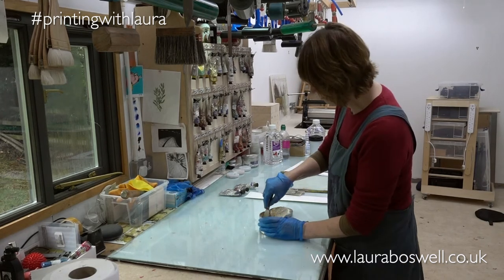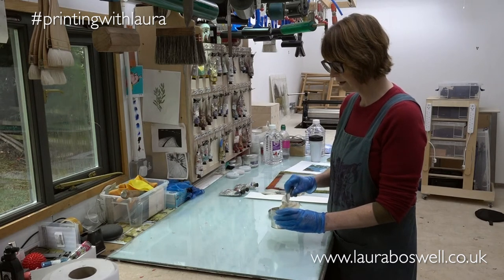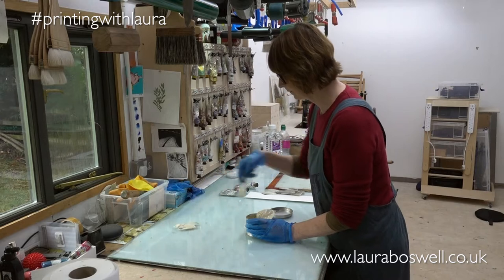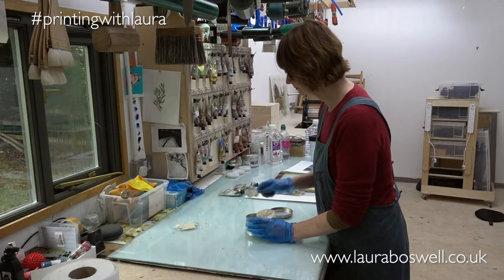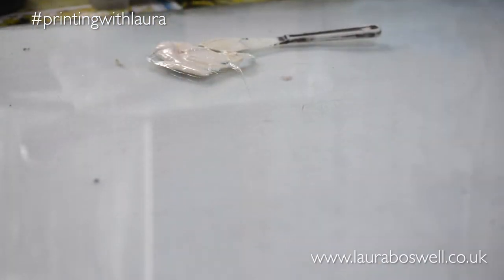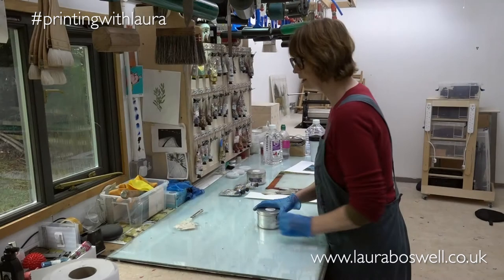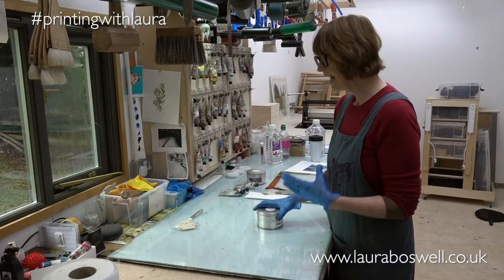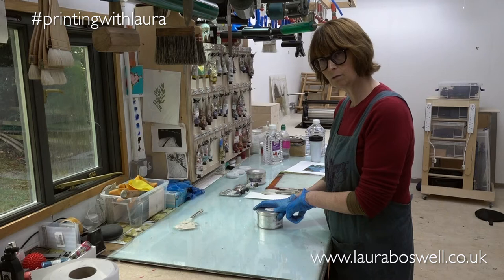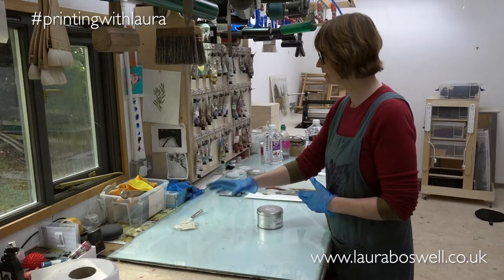The first thing I'm going to do is get some extender and mix the background sky first. Since I'm aiming to print maybe 50 prints, I'm going to start with a good big dollop of extender. I'm also going to add a little bit of white. I could use extender alone to make the inks paler, but putting a bit of white into the equation will make it much easier to get a smooth background print.